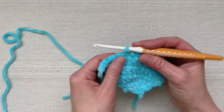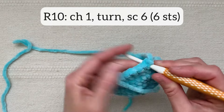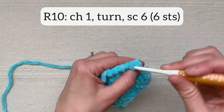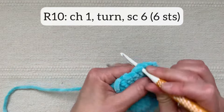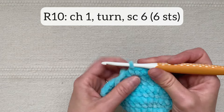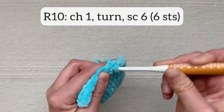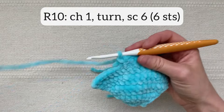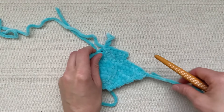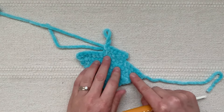For the next row, chain one and turn and single crochet six stitches across. This top piece is now finished, but I'm going to wait to fasten off because I'm going to use this working yarn later to crochet a border around the two pieces.